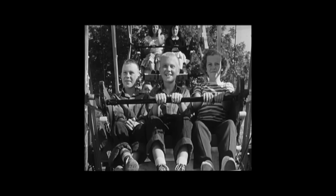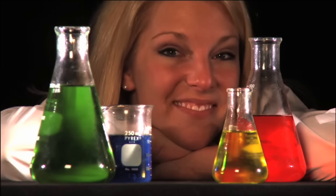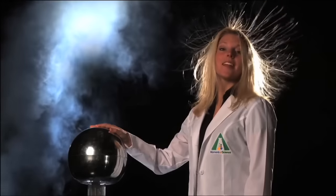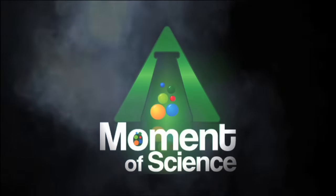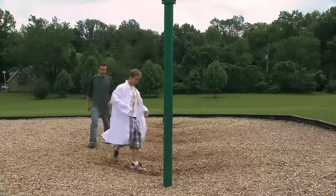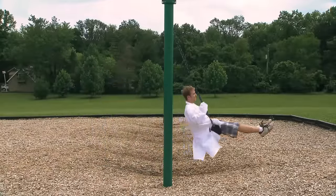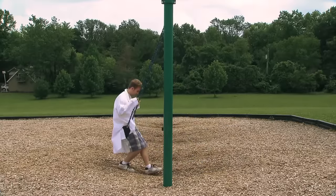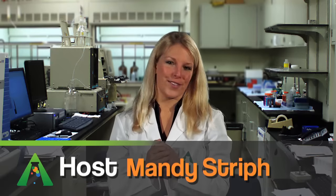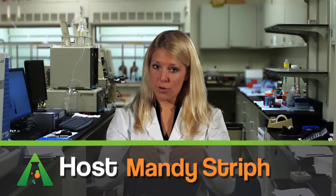This time on A Moment of Science, we get into the swing of things. Sit on a swing. Let someone push you and away you go. But what happens if the person who pushed you walks away and you want to swing faster and higher? You know the solution to that — just start pumping your legs, stretching them forward, and then drawing them up underneath you. And you can make yourself swing higher.